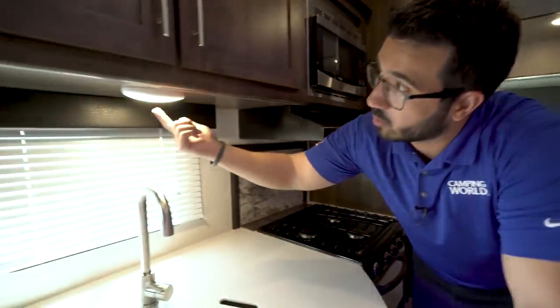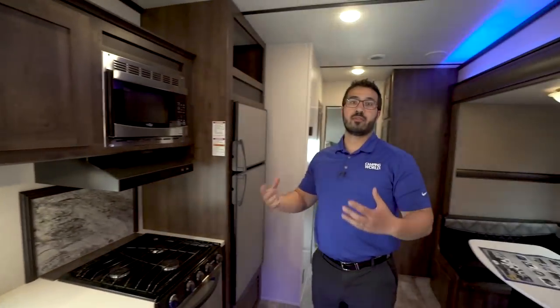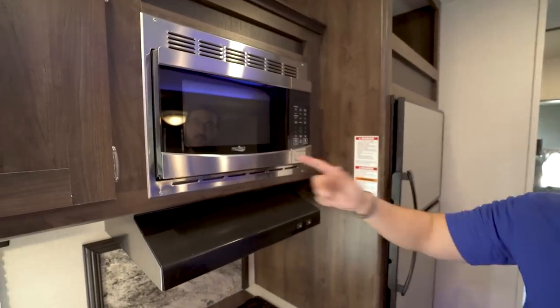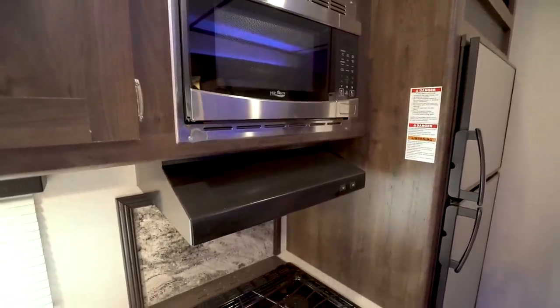If you drop down underneath, you have an LED light and then an electrical outlet — any good kitchen has to have one — where you can plug in your coffee maker, blender, electric griddle, or whatever else you need. Right up top is your microwave, as we just talked about, and down below that is your hood with a light and fan.